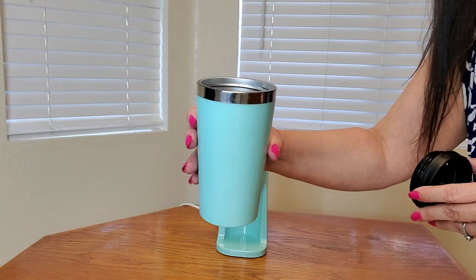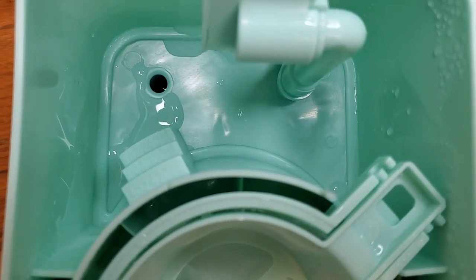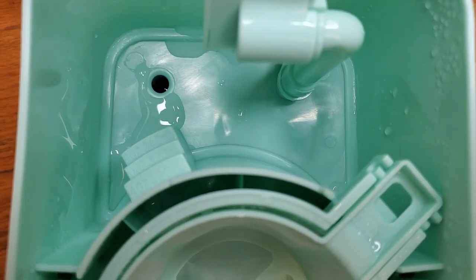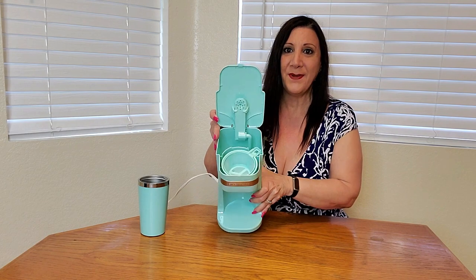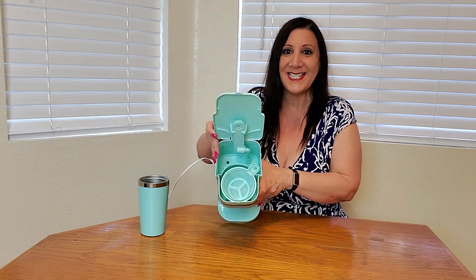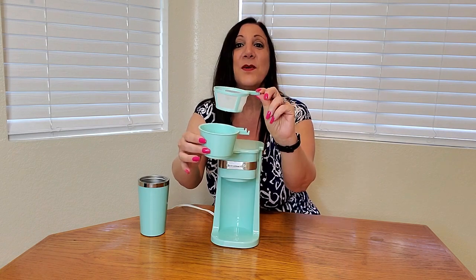Now I'm going to fill this up with water and put it in the reservoir. The water reservoir is marked at 8, 10, and 14 ounces. So all you have to do is open it up — this is what it looks like inside. There is a reservoir right here to put the water, and this is the removable basket.